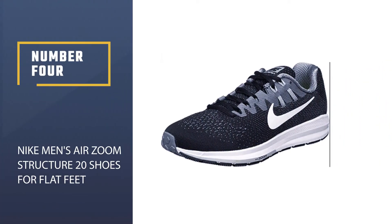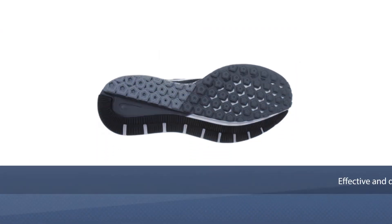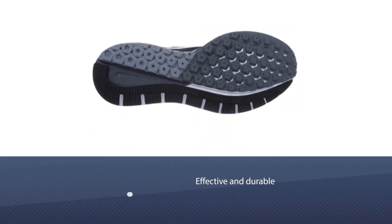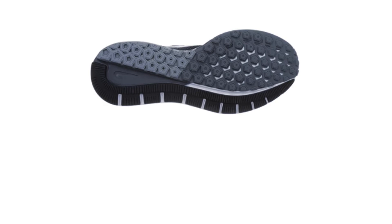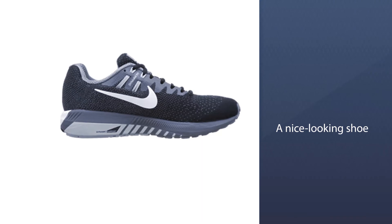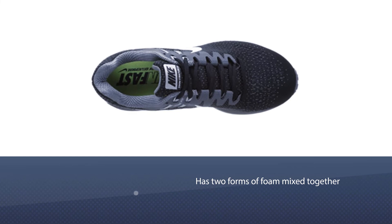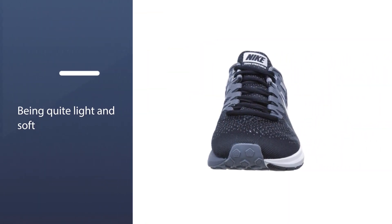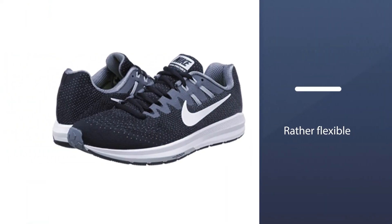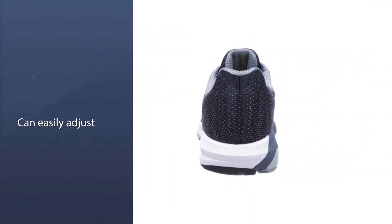Number four: the Nike Men's Air Zoom Structure 20. When a shoe has 'structure' in its name, you know it's going to be effective. The Nike Zoom Structure 20 is also a nice-looking shoe. It has two forms of foam mixed together in the sole — the outside being light and soft while the medial side is more rigid. These shoes are great for running but also for wearing casually. They're rather flexible, easily adjusting to your foot's movement and securely wrapping your entire foot.